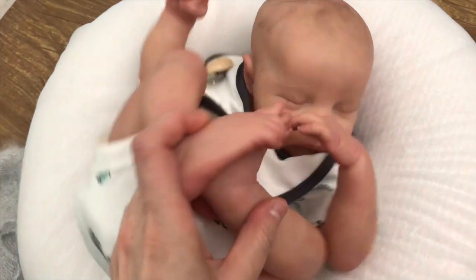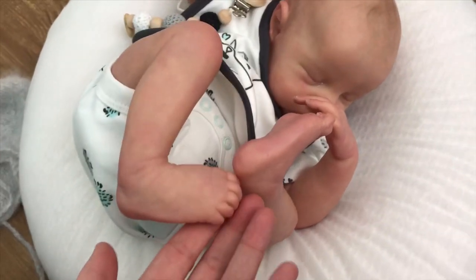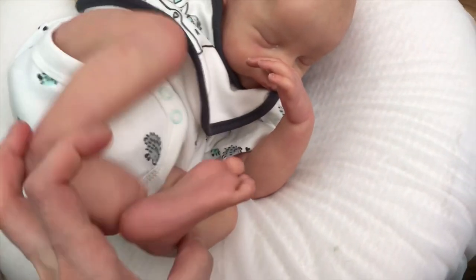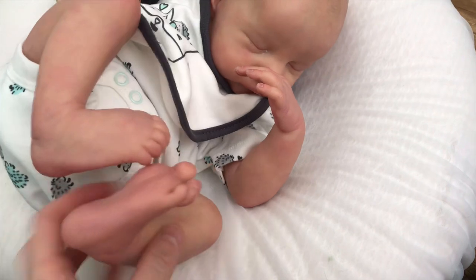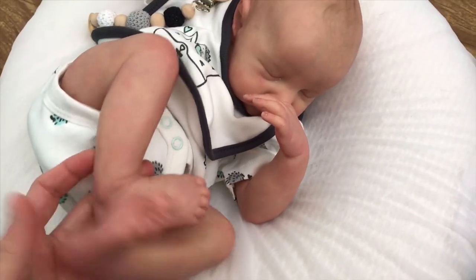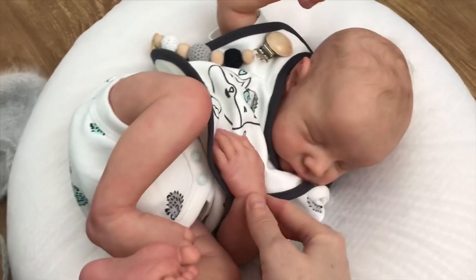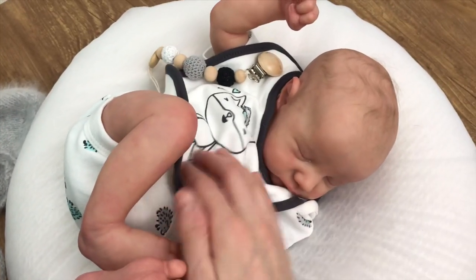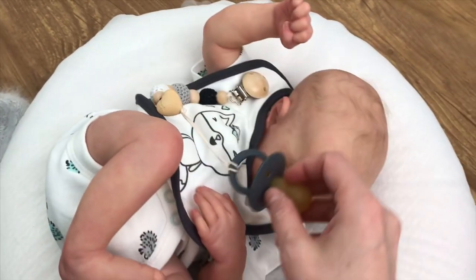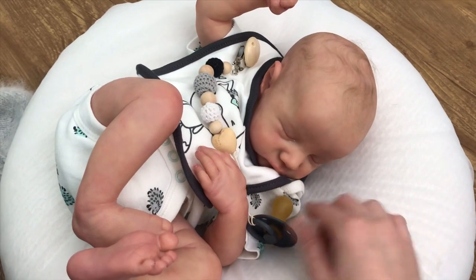He is basically straight from the factory, except painted. I'm playing with his feet — I cannot get enough of this sculpt! He is going to be available on my website for a buy-it-now price, as well as open to offers on him too.